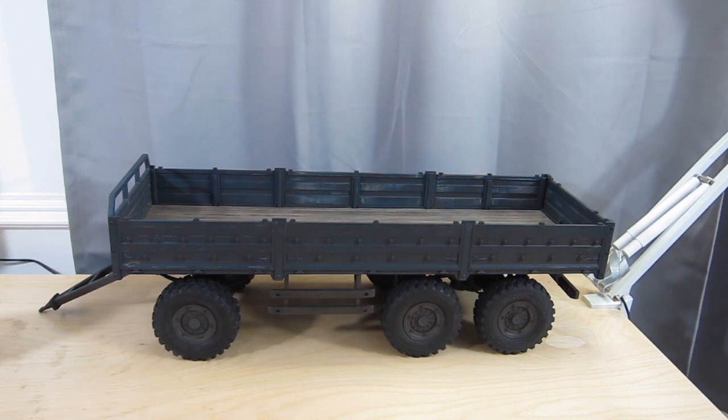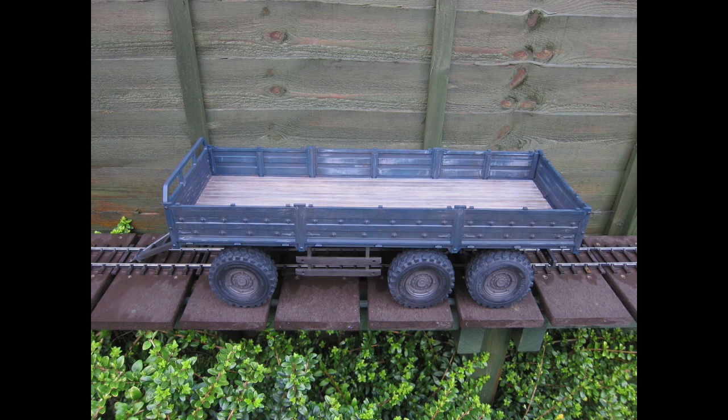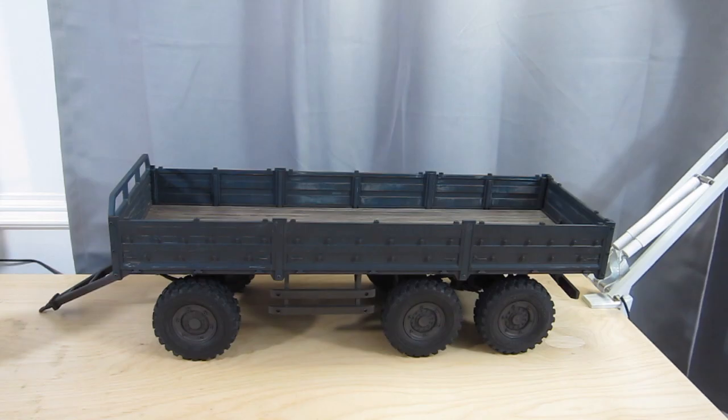I then went over everything with a short bristle brush and took a lot of the paint off, revealing all the wear marks. I weathered it down with weathering powders and shot it all with Testers Dull Coat. Shooting it with Testers Dull Coat has unfortunately darkened the paint scheme down — though I'll flash a photograph of what it looks like in daylight. It is blue in daylight, but still not as blue as I would have liked.